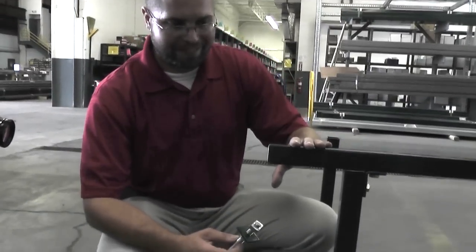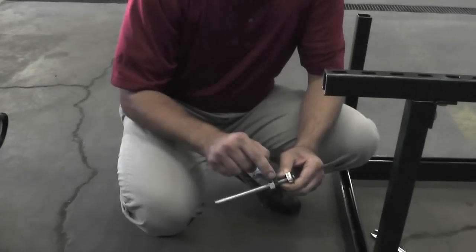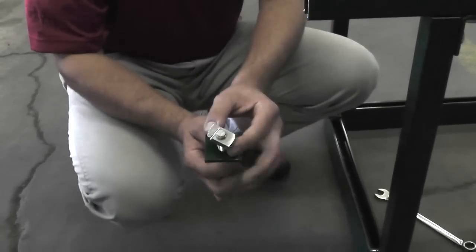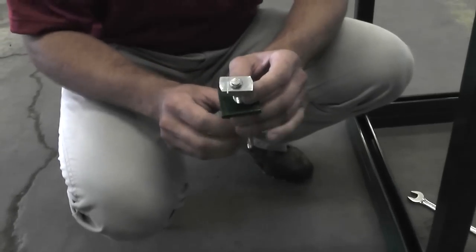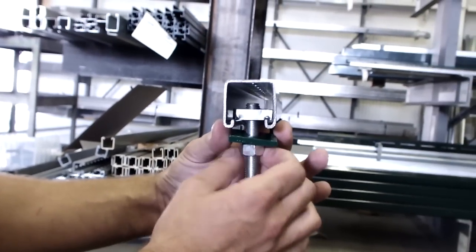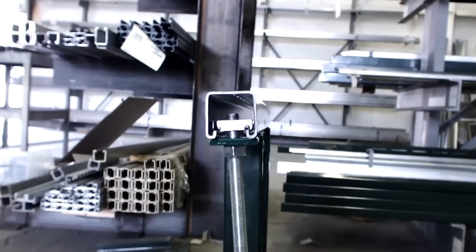This is a P1000T channel, 1/2 inch threaded rod, 1/2 inch hex nut, P1064 plate washer, and a P3013 channel nut. If you notice, you have radiused edges on the corners to allow for easy installation. To install it, place it in, turn it 90 degrees, tighten your nut, and done.